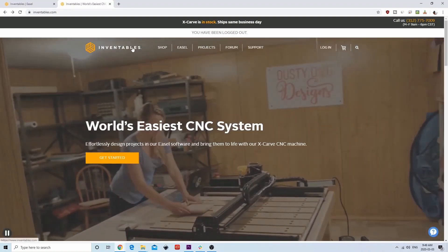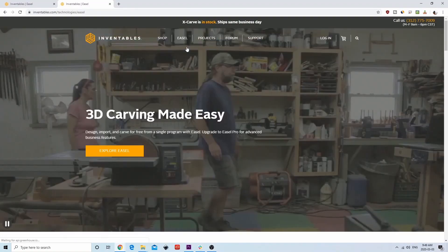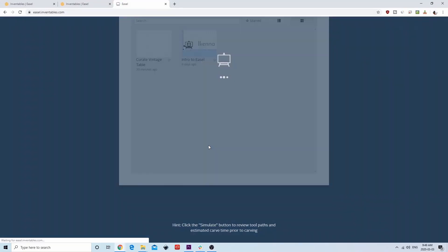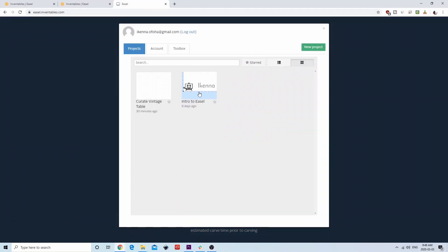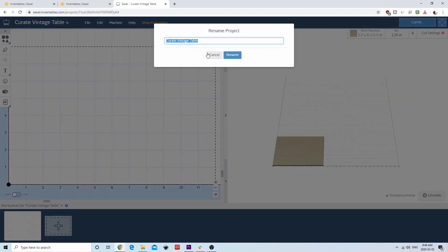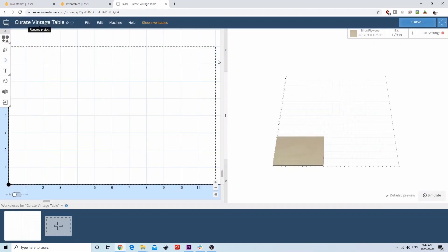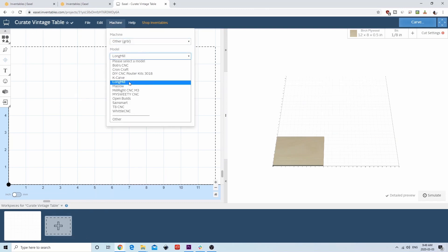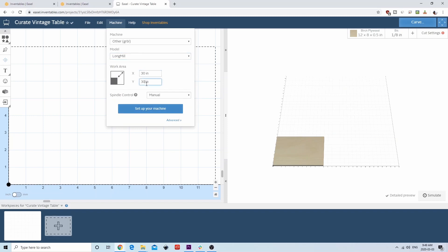We'll start off by logging into the Easel program. If you don't have an account, make sure to make one. Once you're in, we'll create a new project. You can rename the project by clicking on the title. Next, we'll set our machine. Set it to 'Other' and model 'Long Mill'. You can also change the work area — in this case it will be 30 by 30. For spindle control, we will keep it to manual.